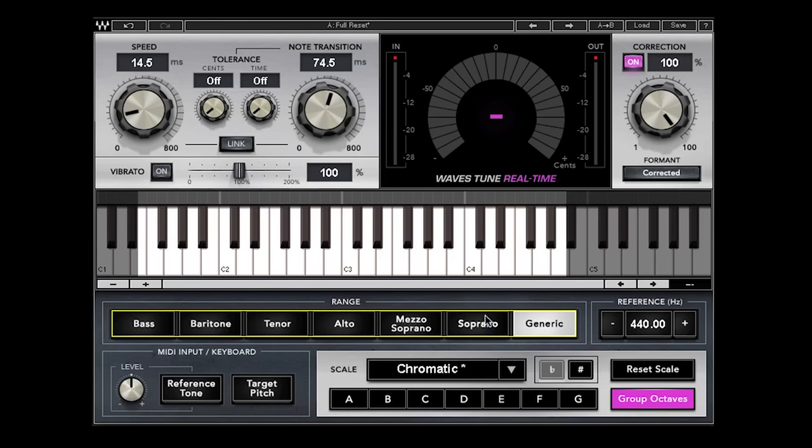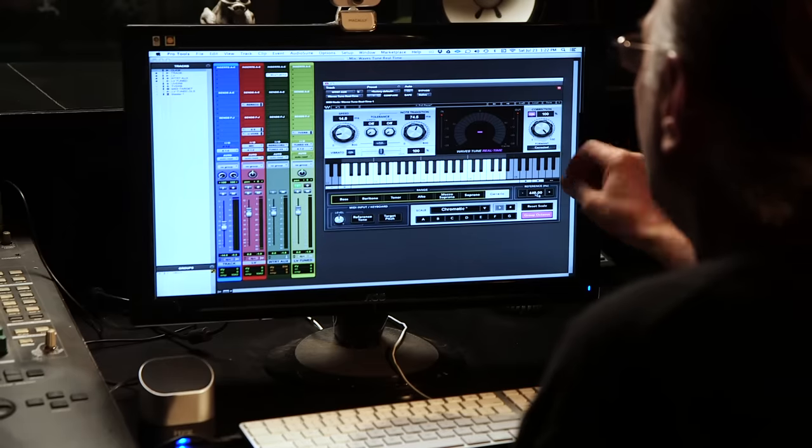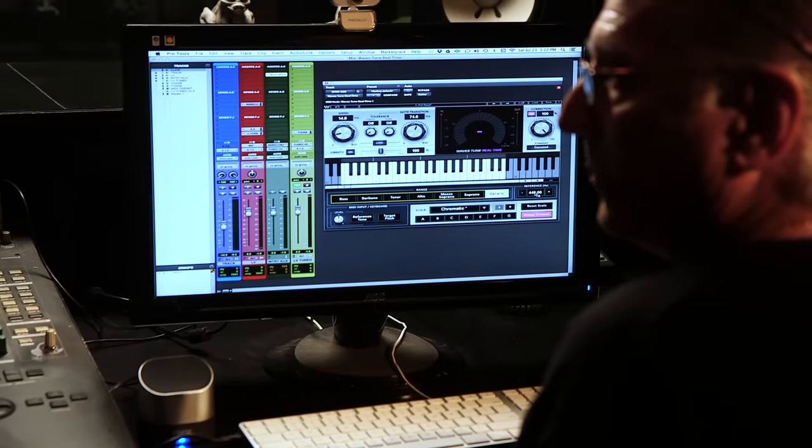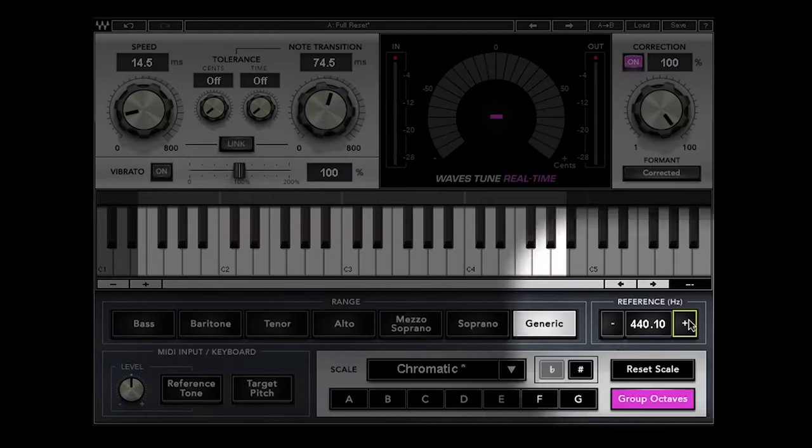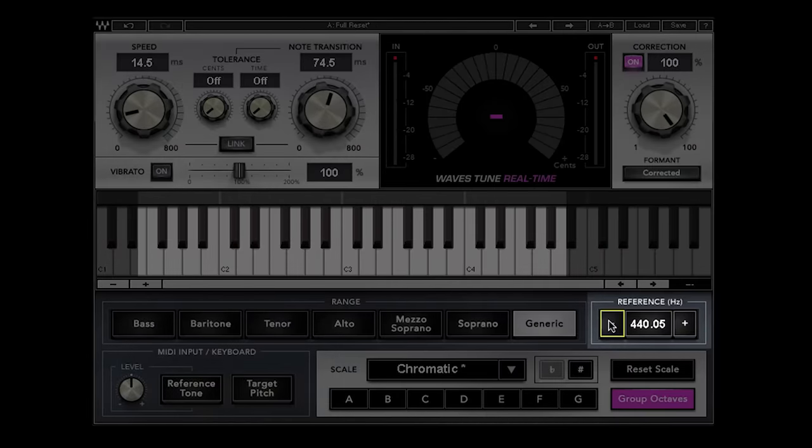This reference pitch is set by default to 440, but sometimes you're in a situation where an orchestra might be playing a little on the high side, or you're working off a hip-hop track that's been slightly detuned. You can change the detector circuit to work at values other than 440, and they can be changed in increments of 0.05 cents. Pretty handy.